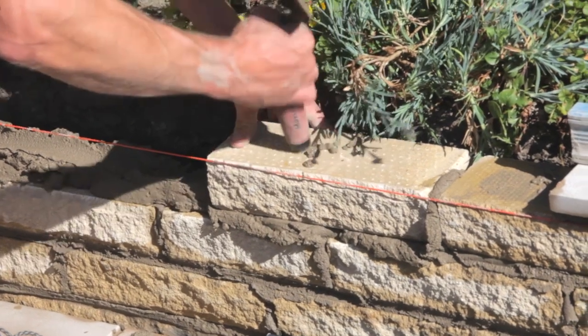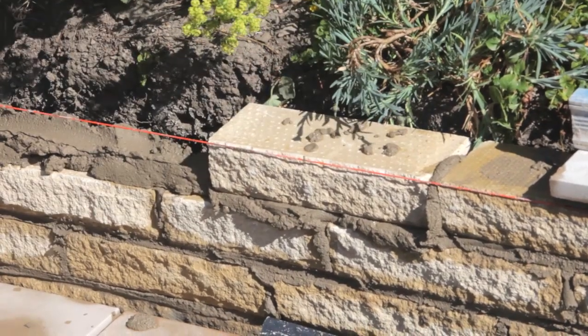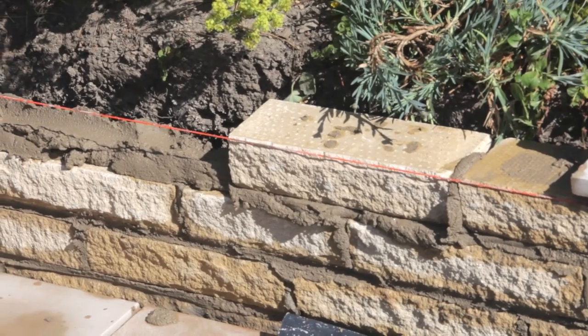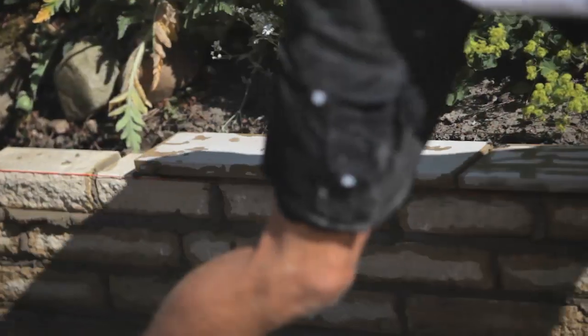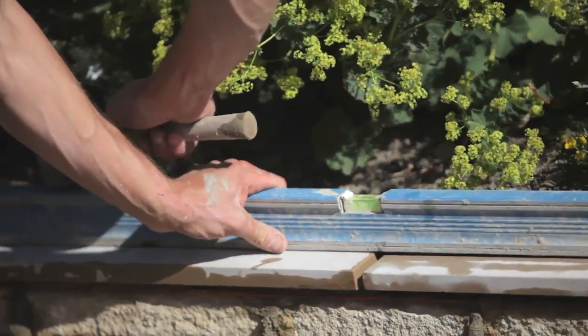Again, with the string line giving you your levels, it's important that we keep the levels straight. He will put it down, tap it down to the string line, and then use the spirit level once that's all done to make sure that everything is level and on course. What Matt's going to do now is introduce the coping. He's going to wet the back of it — the reason for that is we don't want the moisture to be drawn out of the mortar and into the stone, so it will stay solid and keen to the wall. He then taps it down and makes sure that everything is level on top using the spirit level run across the top of the wall, from far right to far left.